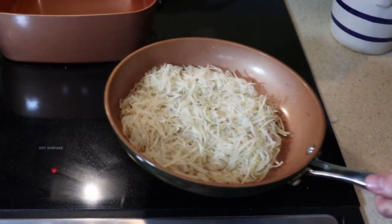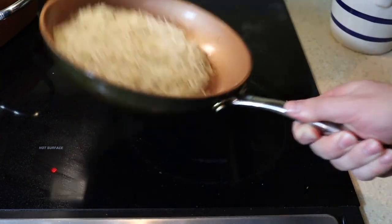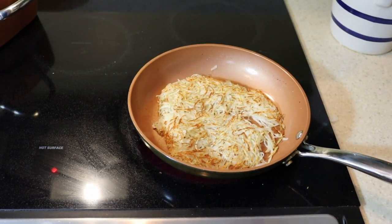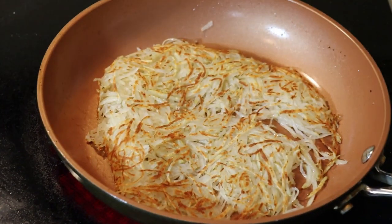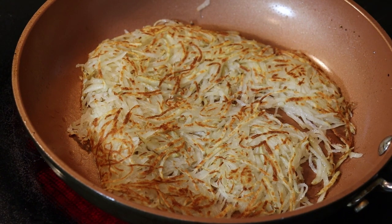If you're not confident about flipping, do it over the sink like I normally do, but for the sake of the video I did it over the stovetop. A little quick flip of the wrist and over it goes — not perfect but good enough. You'll see that nice golden brown color — that's what you're going for.